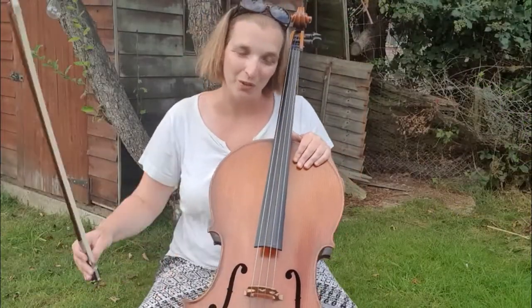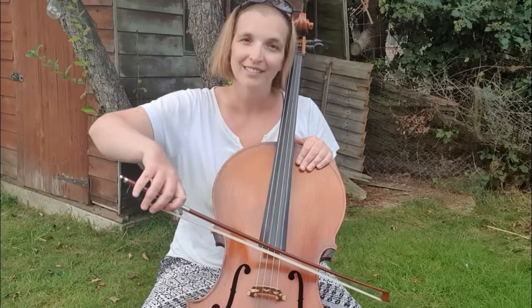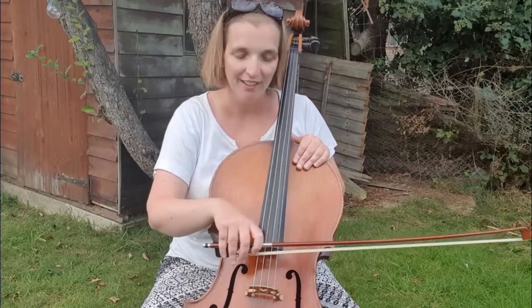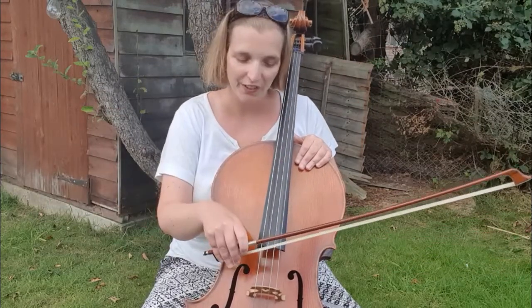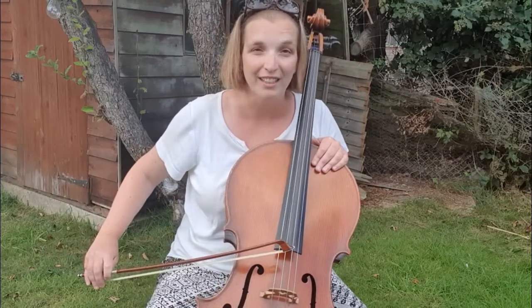Here are the four strings of the cello. The highest string is the A. Then we've got the D. Then we've got the G. And the C is a very low one.